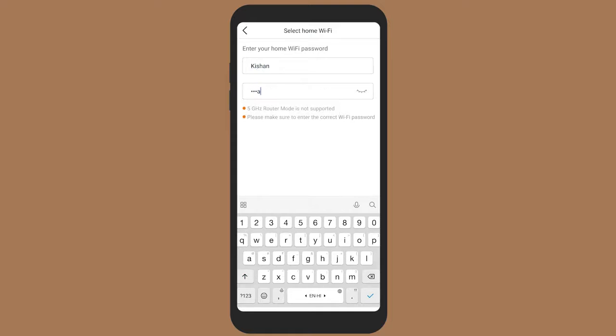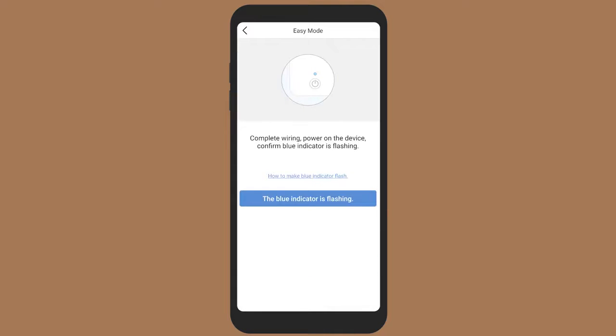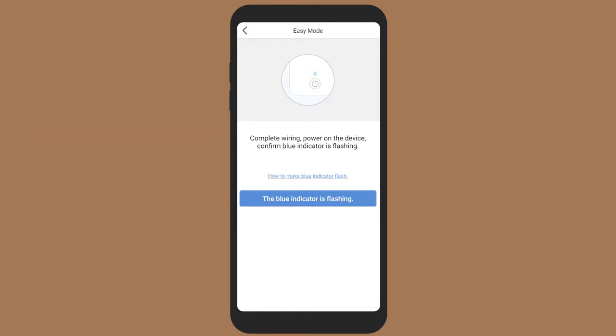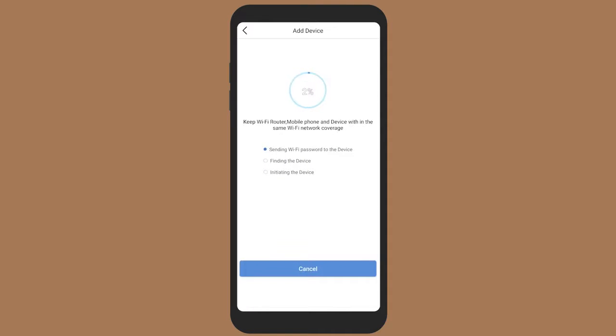Enter the networking interface menu, input the Wi-Fi password, and click on configure signal. Insert a fine needle into the reset hole on the device and long press for 5 seconds until the status indicator starts flashing. Once the Wi-Fi indicator on the device flashes blue, confirm the same by selecting 'blue indicator is flashing' on the Tata Power Easy Home app.